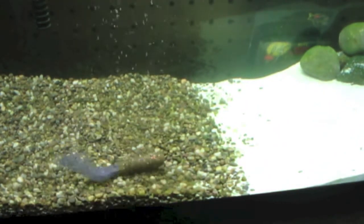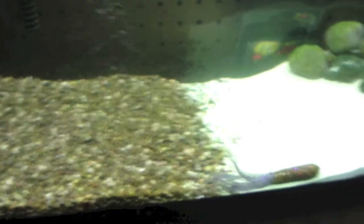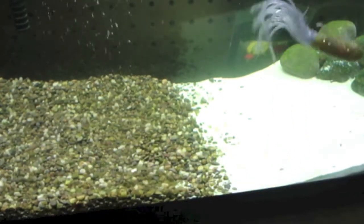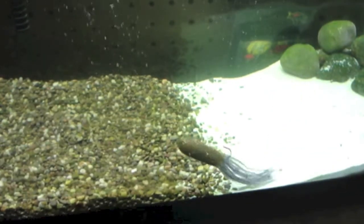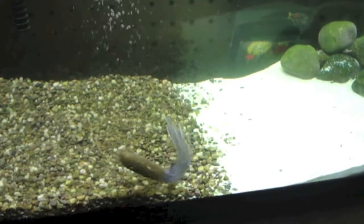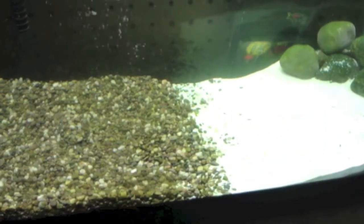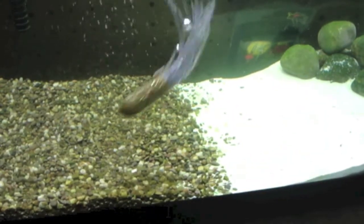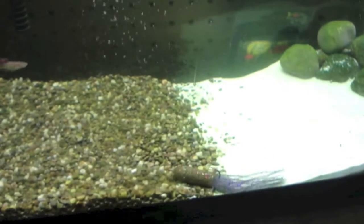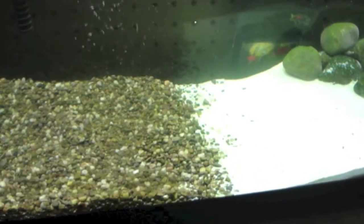Do you see the giant skirt on there as the tube drops? It really has a great action right there. When I take it out and drop it into the tank, there's a subtle back-and-forth action as it falls that can really attract the fish.